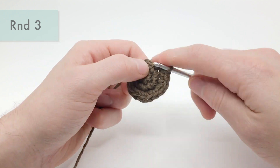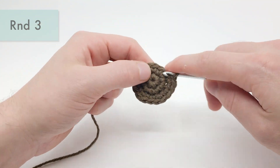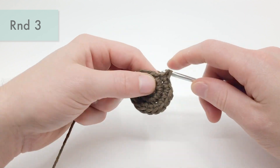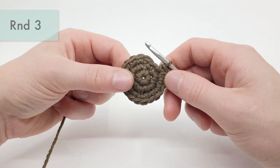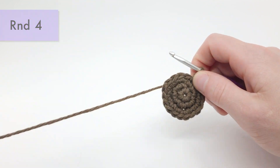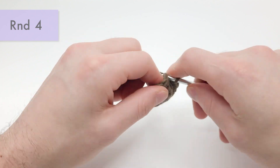The base version of this pattern is pretty simple — I haven't changed it at all since I first made it, but I have added a lot of different variations. For round four, we're going to be doing a single crochet into each stitch around, so that's just 18 stitches around, and you're just going to keep doing single crochets all the way around to the beginning.